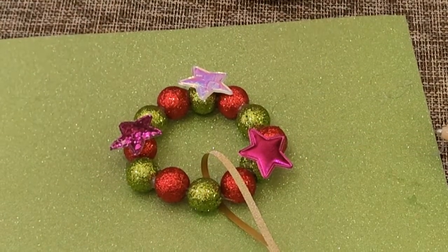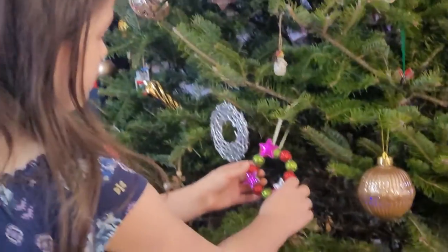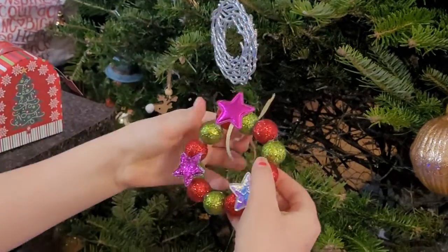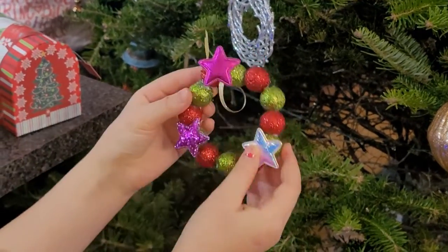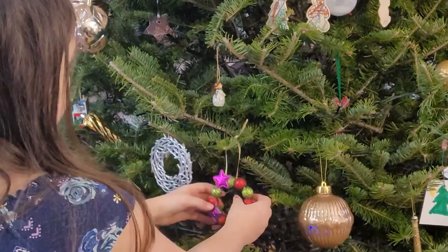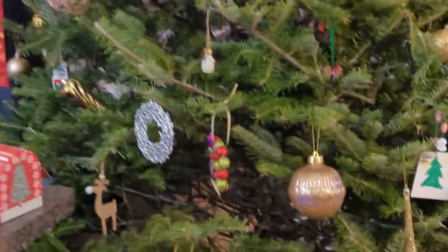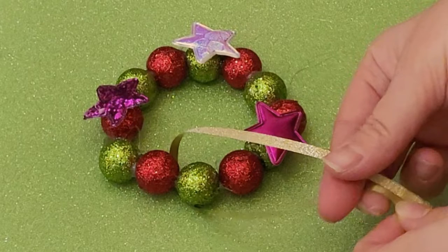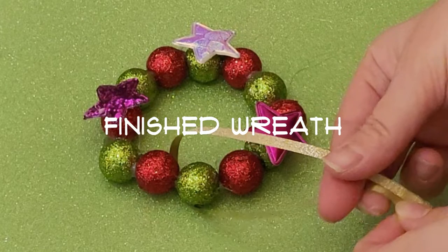We just had to wait until it dried a bit, and there it is — as pretty as it could be on the Christmas tree! That rhymes. I brought it into my room and it's really nice. It's really easy but it looks like you just bought it from the store.